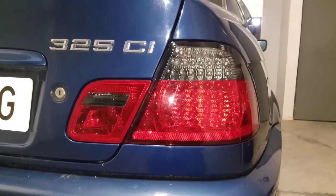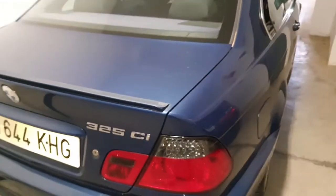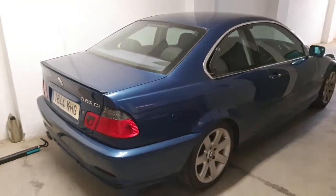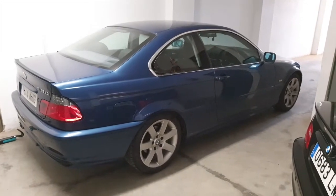Thanks for watching. Please subscribe to the channel — there are going to be many more videos coming up on this particular car. It is an E46 so it has many issues. It's a 2002, thanks for watching.